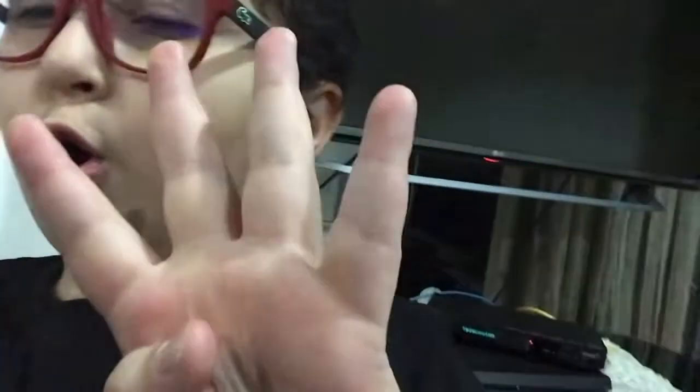Bye-bye! Make sure to like and subscribe if you haven't — what are you doing if you haven't? So go ahead and do that in 5, 4, 3, 2, 1, zero. Okay, hope you did. Bye!